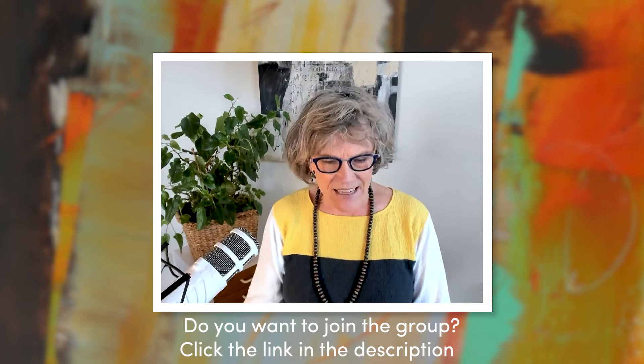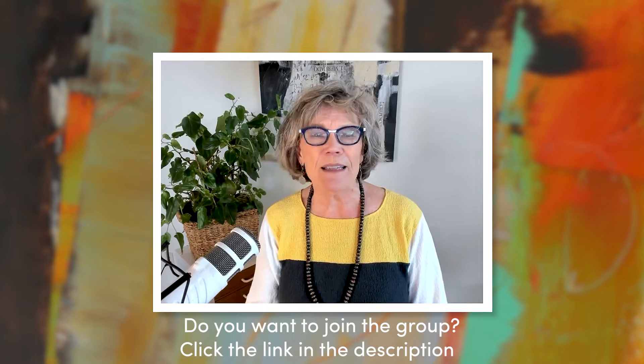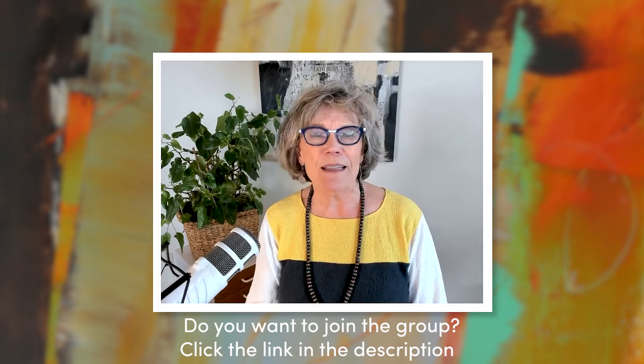I've got some questions here and we're going to cover those. Let's start with Deb. Deb wrote and said: when a piece is ready to sell and you have somebody who wants to buy, how do you know how to price it? It's hard to gauge by what other artists sell their pieces for when you are a novice and a beginner. Deb, this is a very good question.